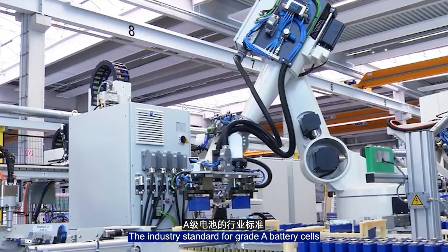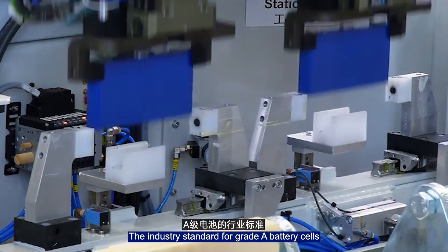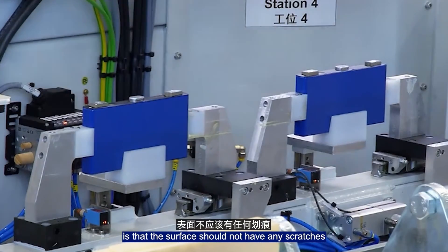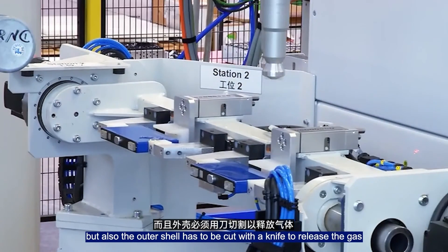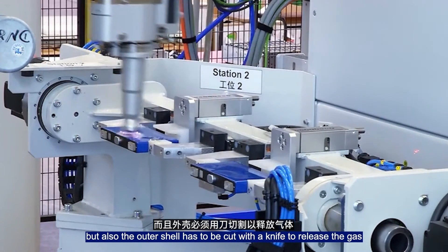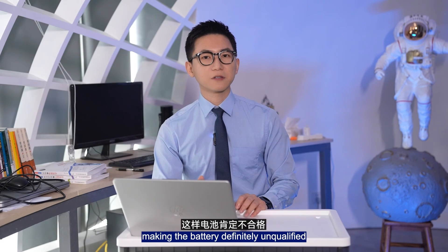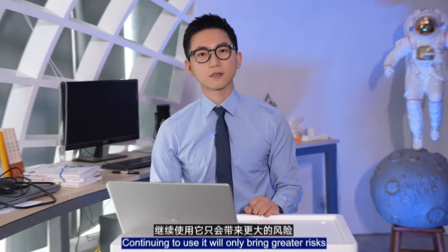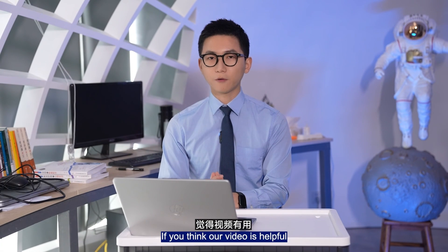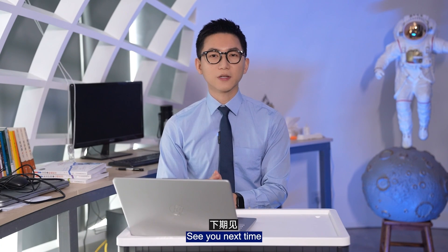Therefore, it is not recommended to continue using the battery. The swelling of the battery indicates that it already has a micro-short circuit inside. The industry standard for grade A battery cells is that the surface should not have any scratches. Not only is it swollen, but the outer shell has been cut with a knife or pierced to release the gas, making the battery definitely unqualified. Continuing to use it will only bring greater risks. If you found our video helpful, likes and subscribes are appreciated. See you next time!